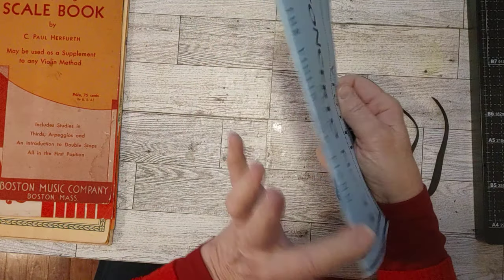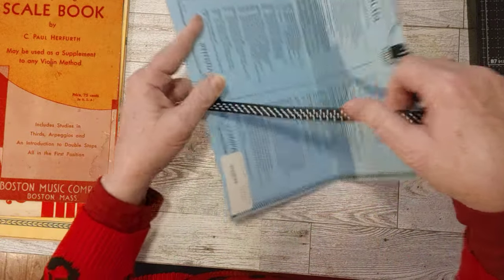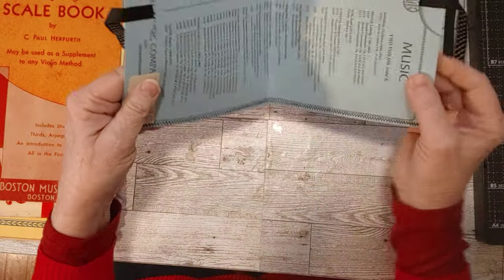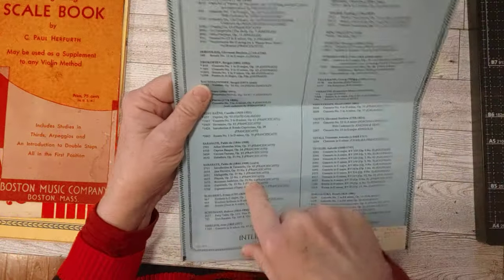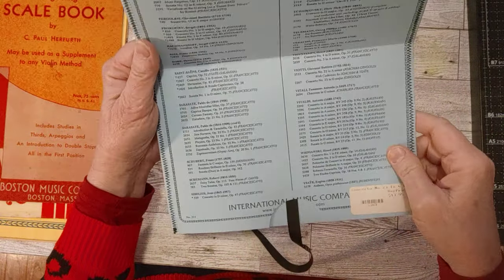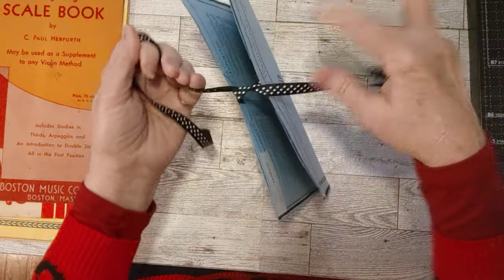I don't know if I'll put anything on the spine — I might. There's a little price tag on the inside of the front cover that I will cover up — I could put a pocket there. I really liked the print on the inside of this one. It says violin music, but this is violin and piano, and this is two violins, just different titles of music. The tie closure looks good here too. I think these are going to be really fun and cute — something different than I've done in a while.